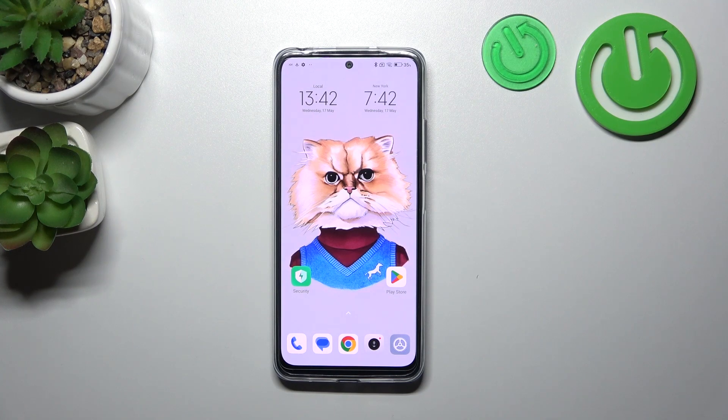Hello! In front of me, I've got Xiaomi Redmi Note 12S. In this video, I'll show you all unlock methods.